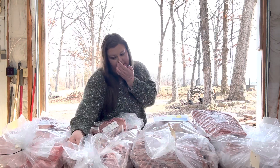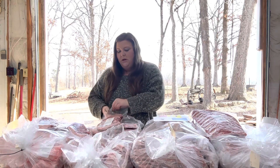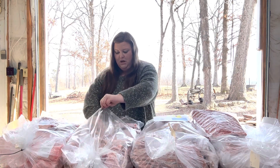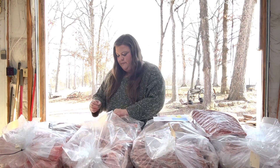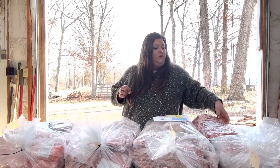This bag weighed 35.70 pounds and we have those ribs in here, so I'm going to assume the rest of these are pork chops. There might be pork chops in other bags as well. I'm going to stick the ribs back in here so we can move to the next bag.